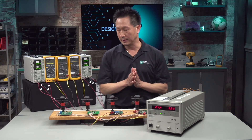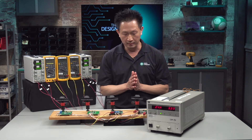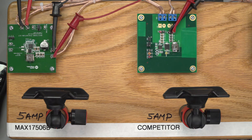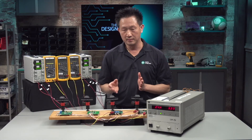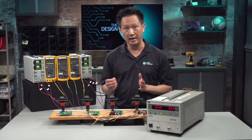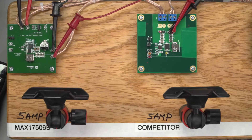Let's examine the efficiency and thermal differences between two converters. On my right is a buck converter implementing a very traditional non-synchronous solution — a firm competitor. It is rated at 60V and 5A. Non-synchronous means that it needs a rectification diode to conduct the current during the off time.